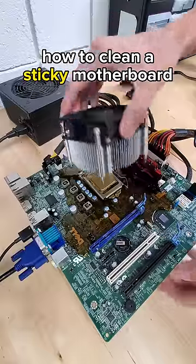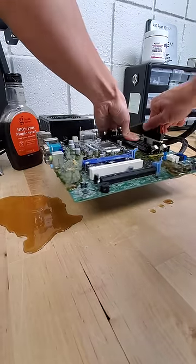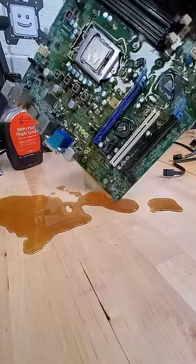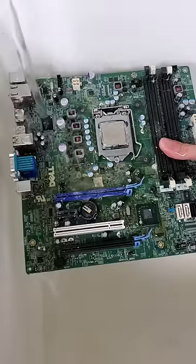After using maple syrup in my PC instead of thermal paste, this is how I cleaned up the resulting mess. I first started by just removing every component still attached, and then literally shook the motherboard to get off as much syrup as I could, before taking it to the sink for a quick rinse.